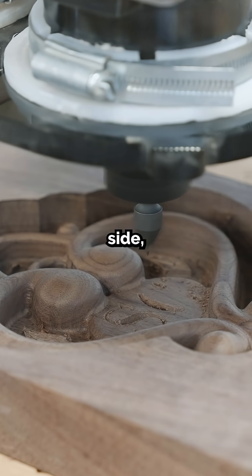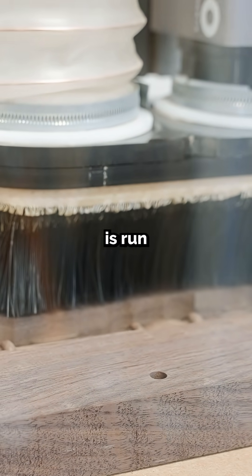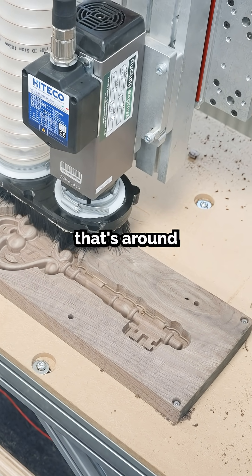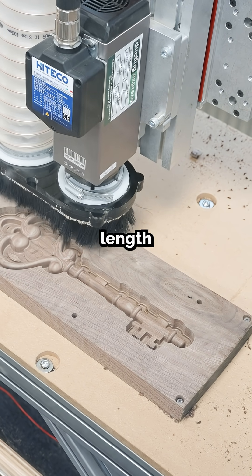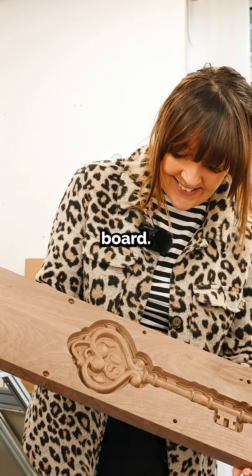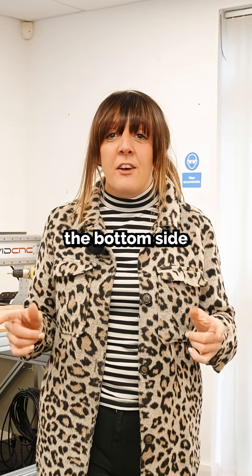Once you've run all of the toolpaths for your design on the top side, the last thing you need to do is run a pocket toolpath on the dowel vectors to a depth that's around three quarters of the dowel length that you plan to use. Then you're going to take your material off the spoil board.